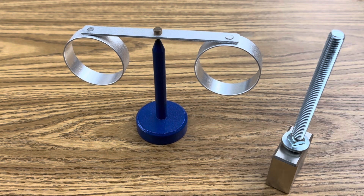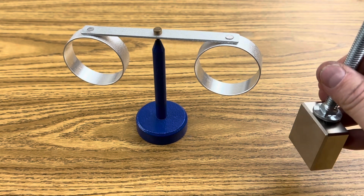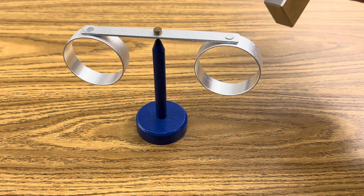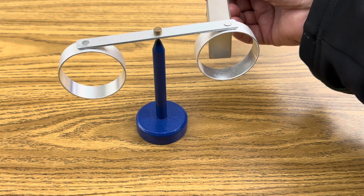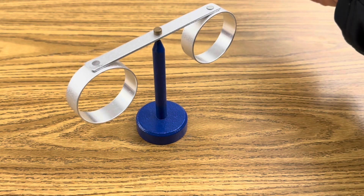Here you can really see that opposing magnetic field. Here's that N52 magnet that we used, and here are two aluminum loops. I'm just going to put this through the loop without touching it, and then pull it out — and you can see that movement.